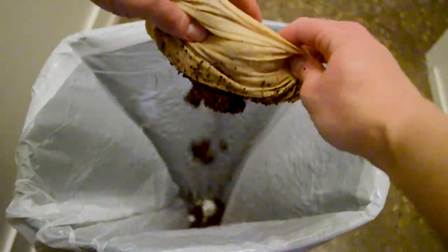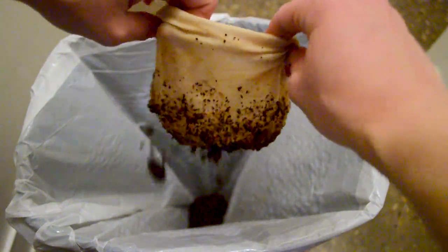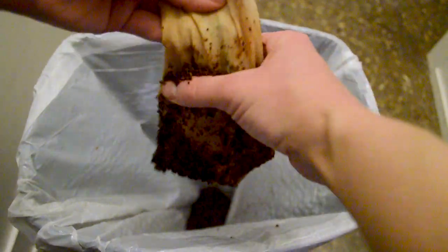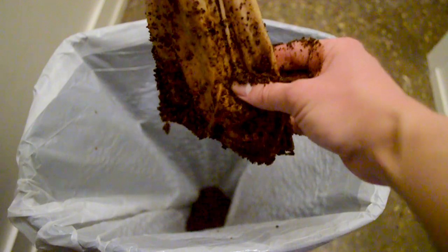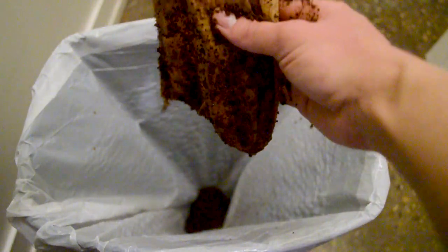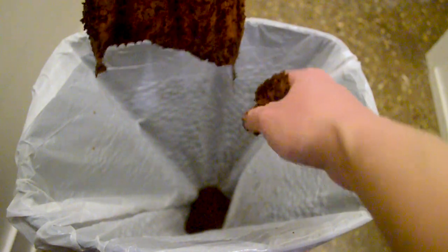Coffee grounds actually make really good compost, so if you compost, I highly recommend it. Then I just wipe off as many of the grounds as I can. I like to do this because it stops the coffee grounds from clogging up my sink. You could use a paper towel or gloves, but I touch coffee grounds all the time at work so it doesn't really bother me.